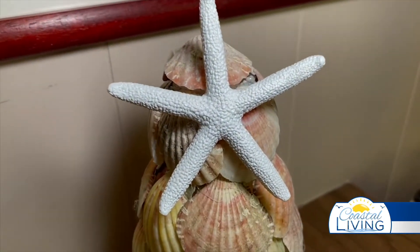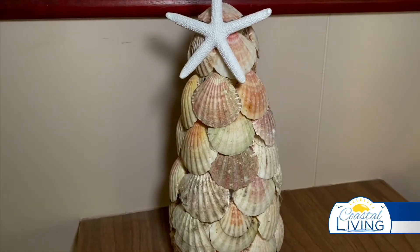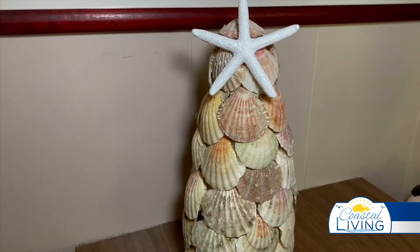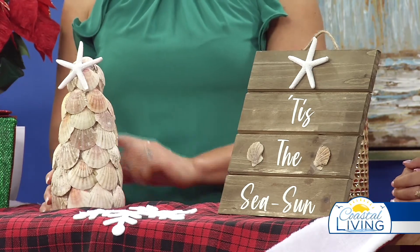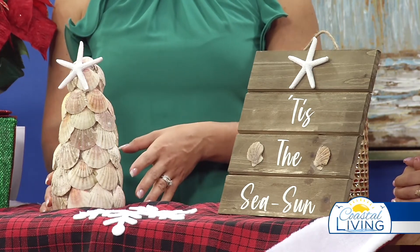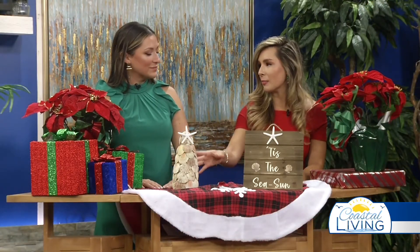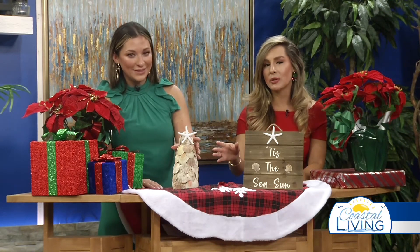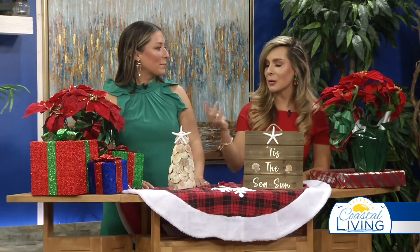And the best part — it's easy, cost-efficient, and it can be out all year round. I'm in love. I love it. This is something I could see you doing — in your whole house, all coastal colors. Oh my goodness. I look at these and I think to myself, she had to have purchased this from Hobby Lobby. A big shout out to our producer Chela for putting this together. So cute, and it's strong. The most beautiful coastal Christmas decor.